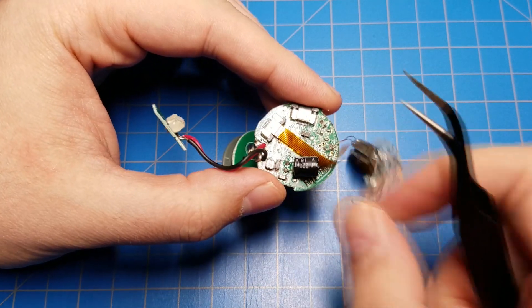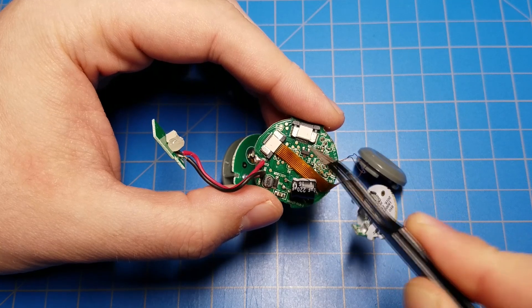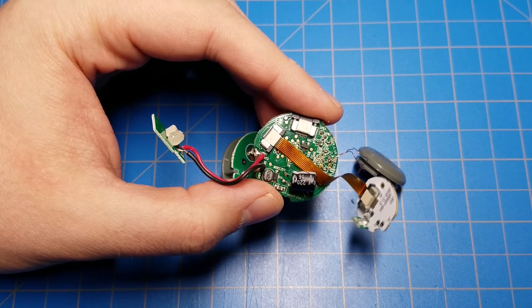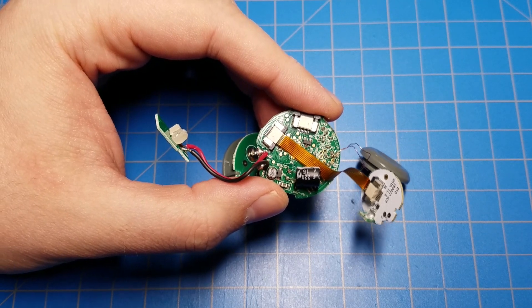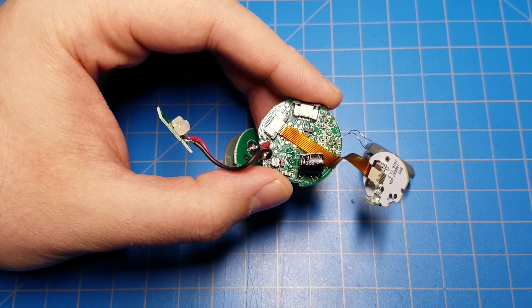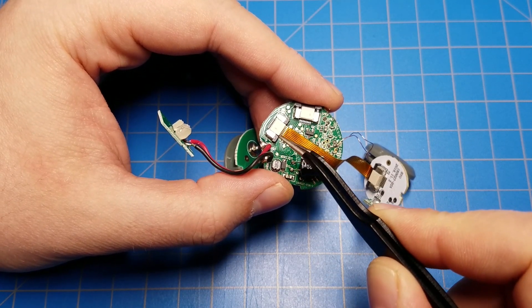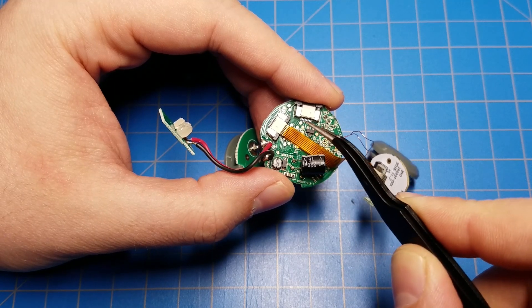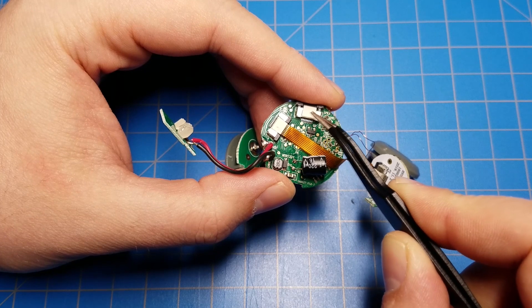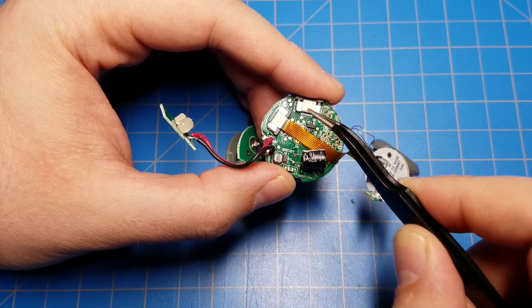On the other side of the main PCB there are a couple of ribbon cable connectors. This ribbon cable runs up the side of the lightsaber hilt and goes to the switch and the contacts for the blade itself. So the data for the blade, detecting when the kyber crystal has been put into the crystal chamber, the switch, as well as controlling the LEDs on the top half of the lightsaber hilt — all goes through that ribbon cable.